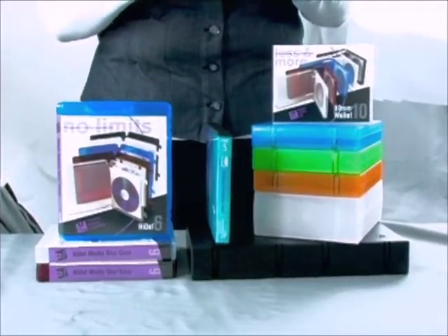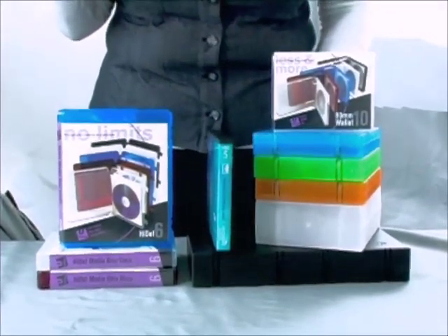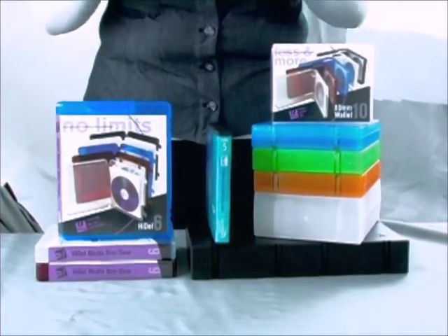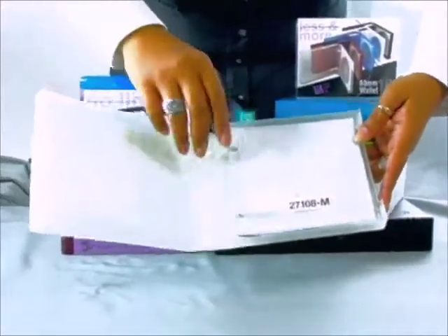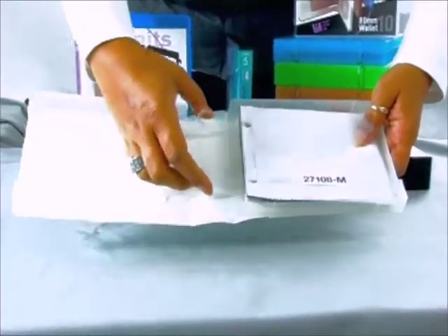Unikeep disc wallets are designed for organized and safe storage of all disc formats. Made from 100% polypropylene, disc wallets provide fully enclosed product protection, incorporate patented Unikeep rings, and accommodate Unikeep sleeves.